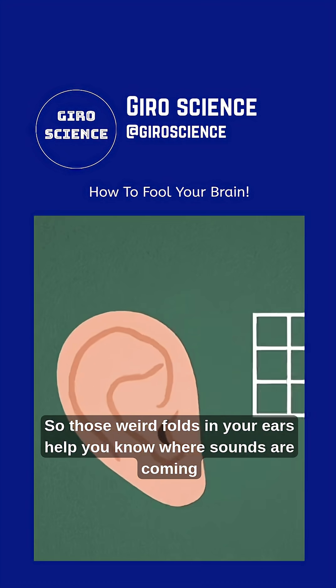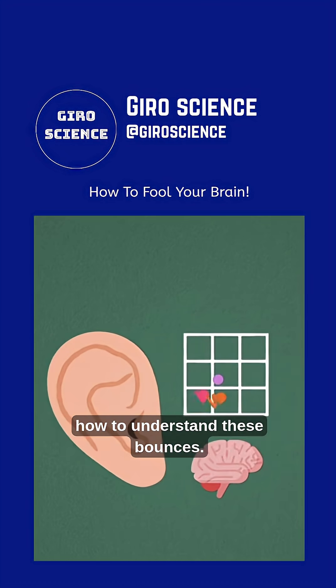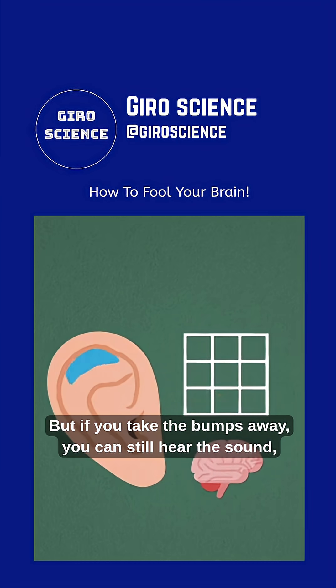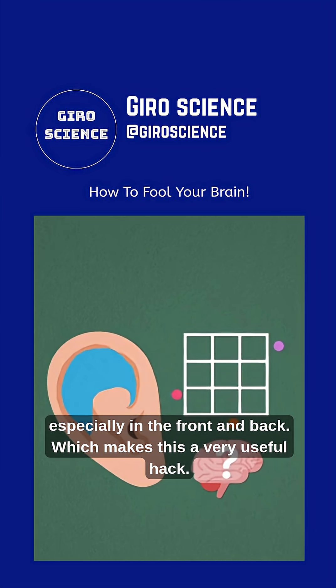So those weird folds in your ears help you know where sounds are coming from because sounds bounce off these bumps and your brain learns how to understand these bounces. But if you take the bumps away, you can still hear the sound, it's just much harder to know where it's coming from, especially in the front and back.